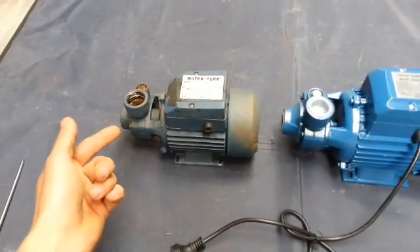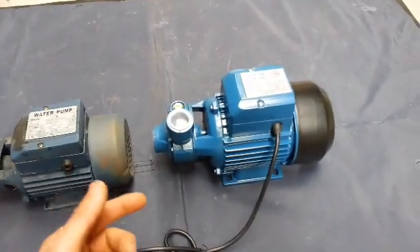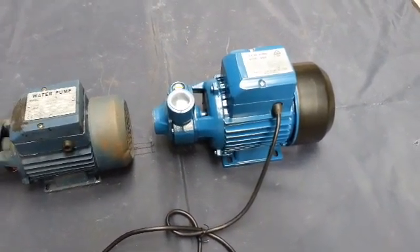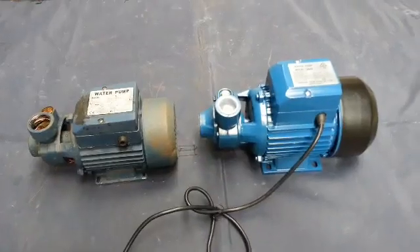This QB60 cost me $50 including postage on eBay — this is Australia by the way — and the QB80 I just got for $74 including postage. So it will be interesting to see how much better it is. Let's get to it.